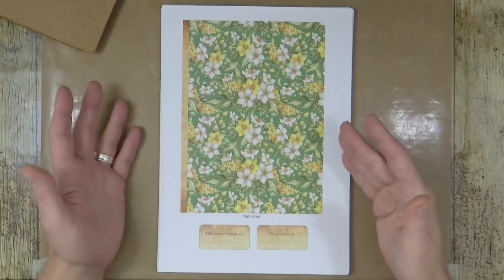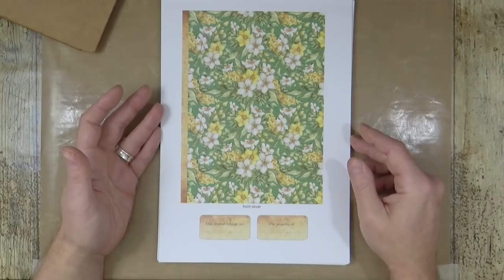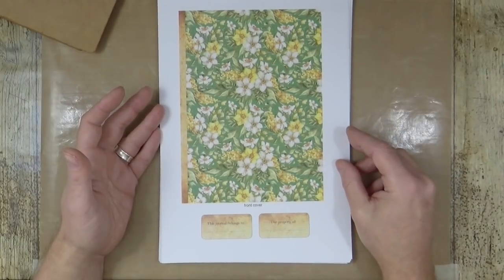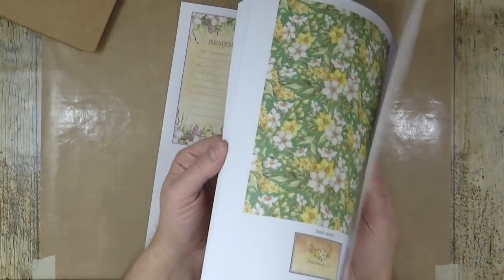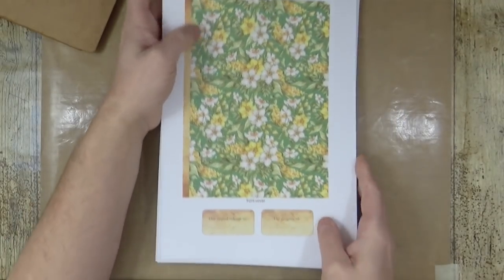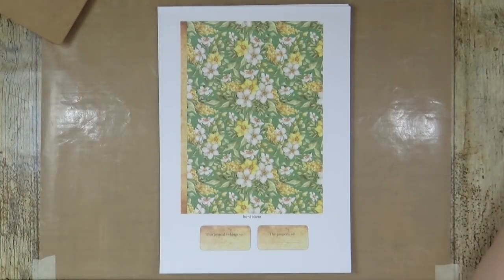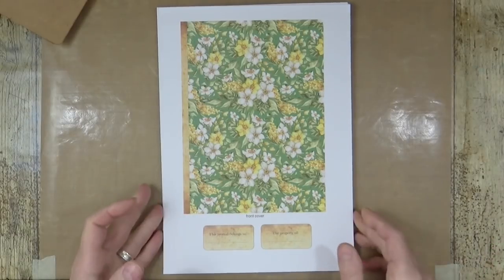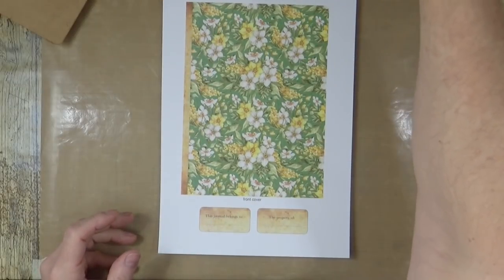Each week there'll be a different set of downloads so you can see which you prefer and do the cover with that. You might want to do a different signature each week like we're doing, but if there's one particular signature set you prefer, there's nothing stopping you from creating an entire journal just using that one. There is so much in there you could theoretically do an entire journal just with each of the kits — so over the next five weeks there will be enough to do five journals, each with a different cover.